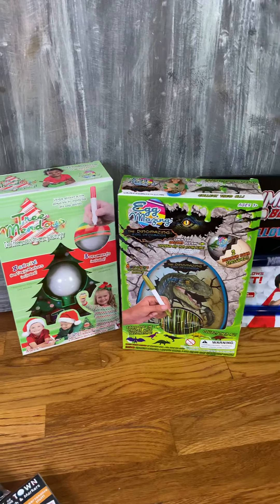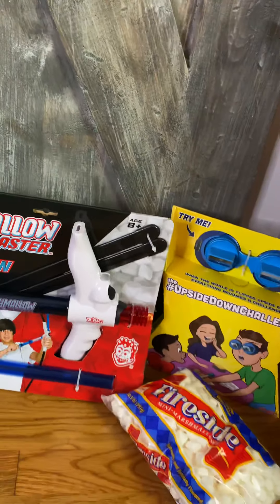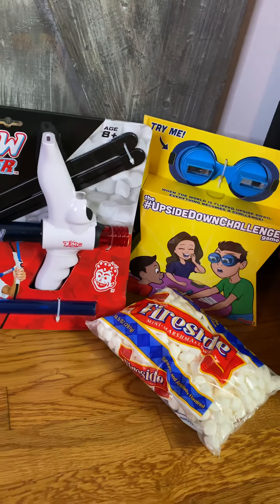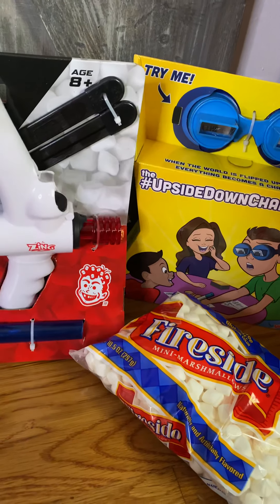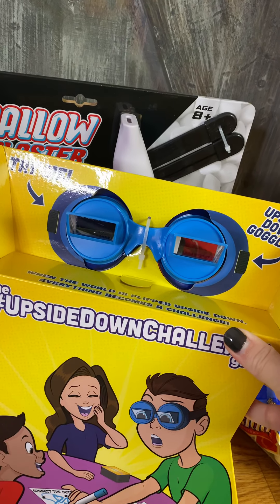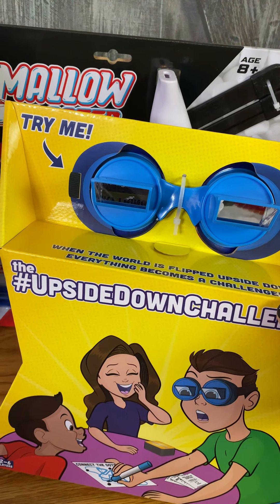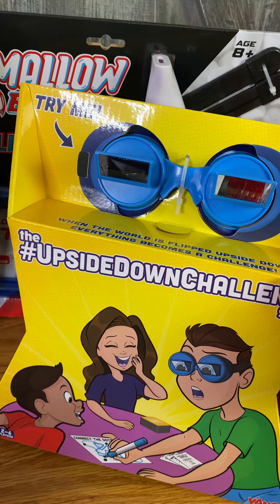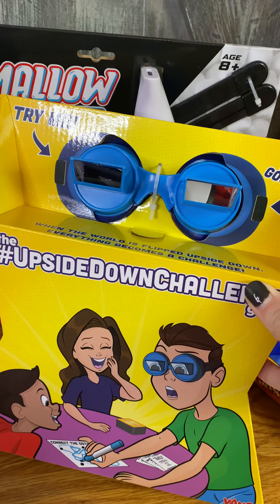I'm going to come back to these because there's a little bit of a story that goes with that. My floor is super creaky — that's the benefit of having an older home with hardwood floors, right? Here is a game that the entire family can enjoy. Our family are big into games — we love playing games together. This one is brand new. I saw it at the different toy fairs that I attended this year that were virtual. It is called the Upside Down Challenge.